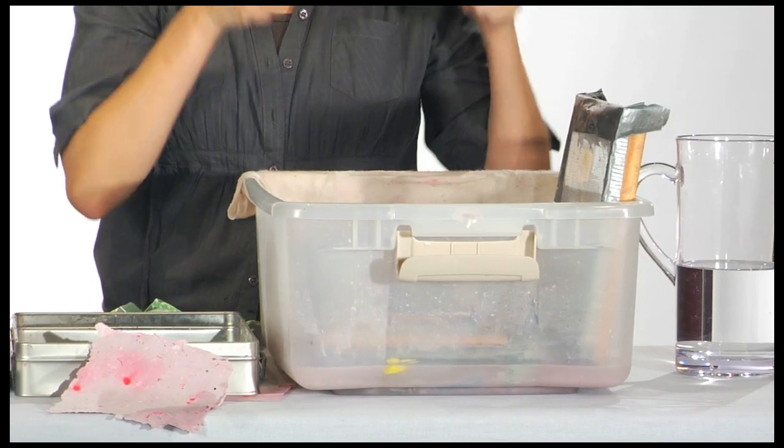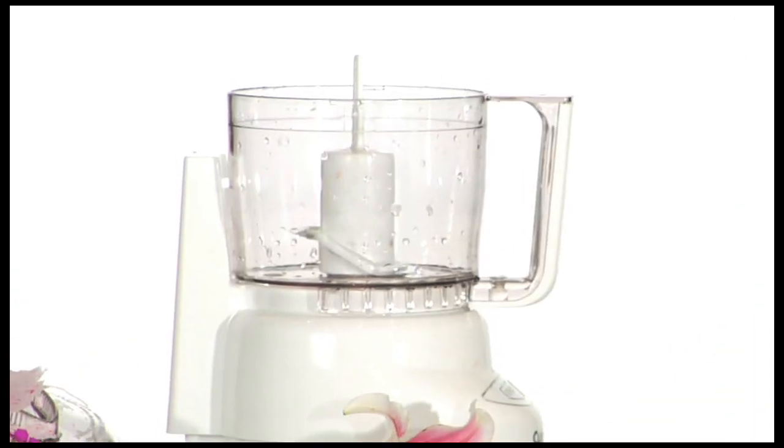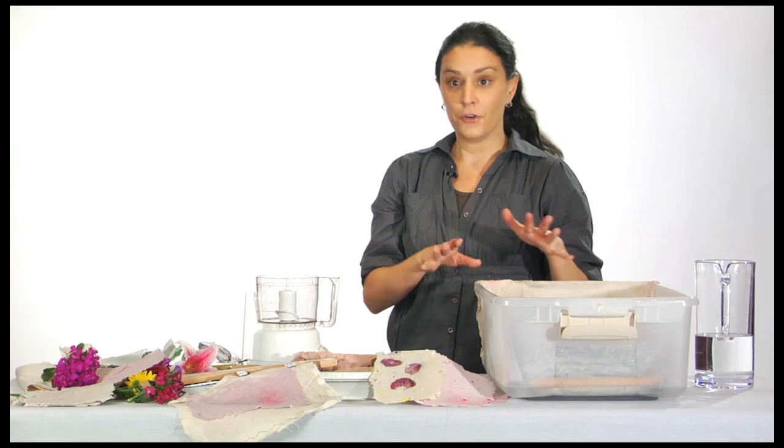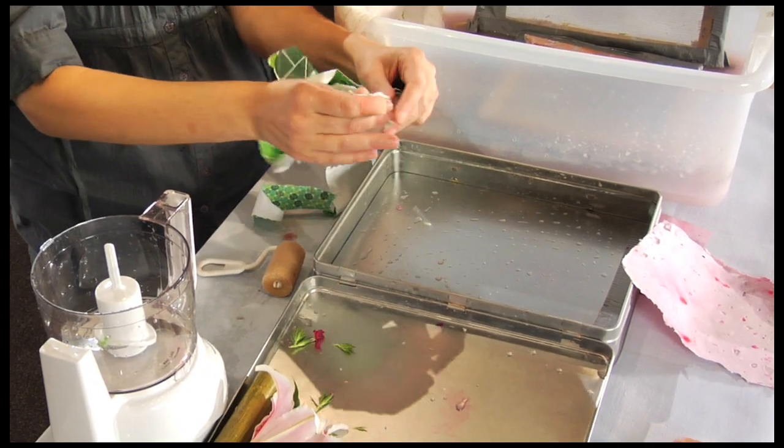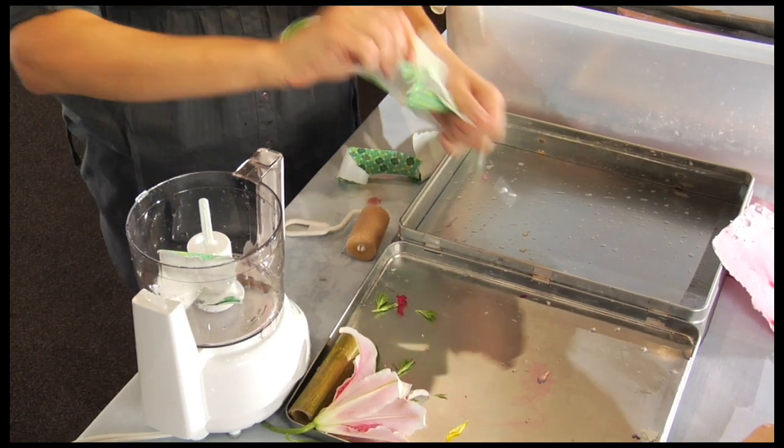You need a place where you can actually strain your pulp, a blender, and a drying, draining area. First I'm going to rip some of my bills and junk mail — whatever paper you have laying around the house.